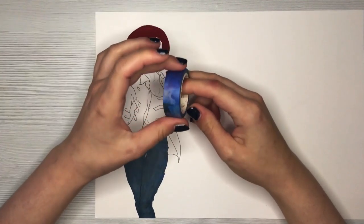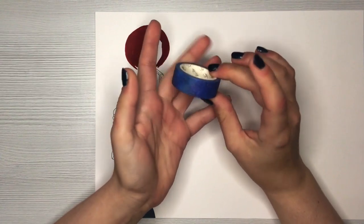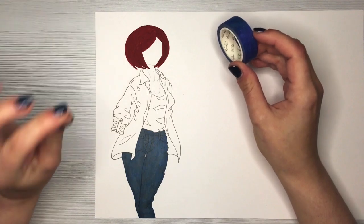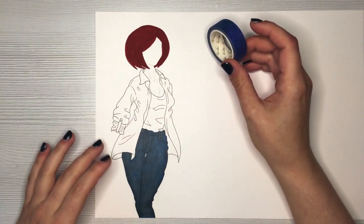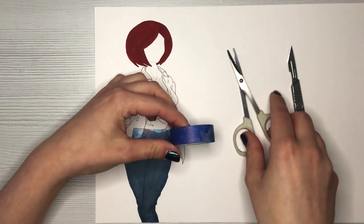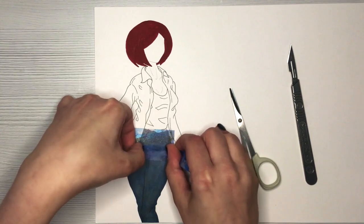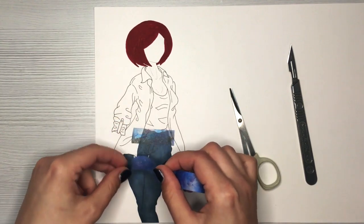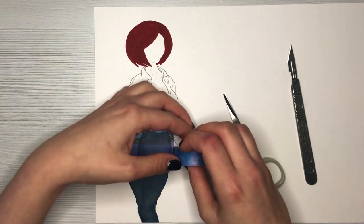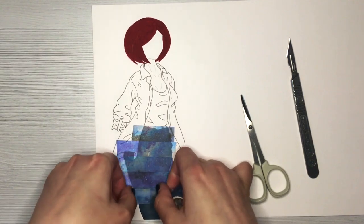I colored the jeans off camera with alcohol markers because I don't have a washi tape dark enough for jeans. The washi tape I'm using has a lovely galaxy-like pattern — it's not dark enough on its own, so it will act as texture on top. Working with washi tape is really easy and fun; I encourage you to try it. Please be very careful when using the exacto knife — it's very sharp and you can easily cut yourself.